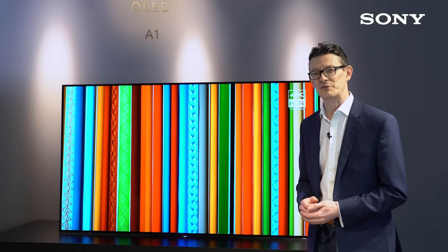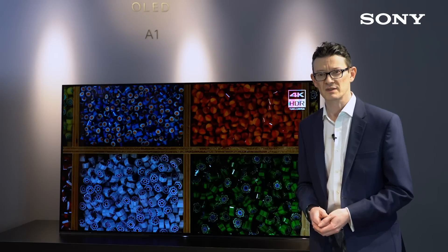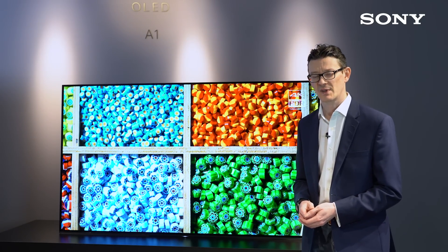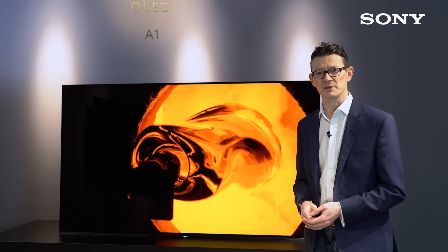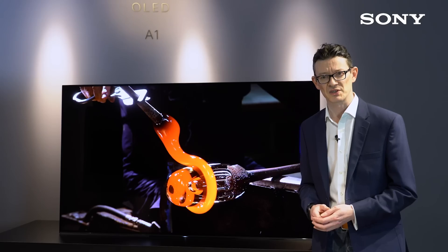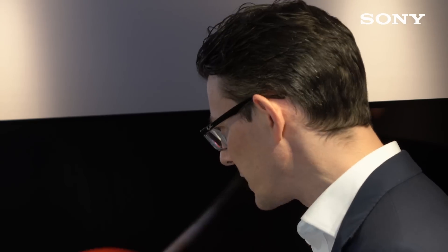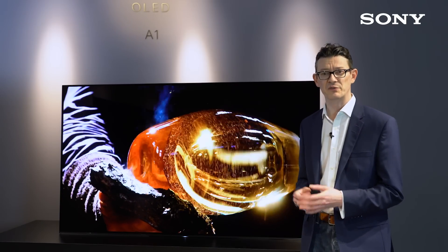What you'll probably notice first about the A1 Series is the very striking one-slate concept design. When our engineers and designers were creating the A1 Series, their goal was to eradicate any of the visible speakers and visible stands that you see in a conventional TV, leaving no distractions from the image. So all that you see is that beautiful image framed by a super slim bezel.